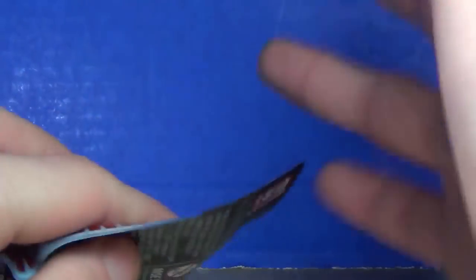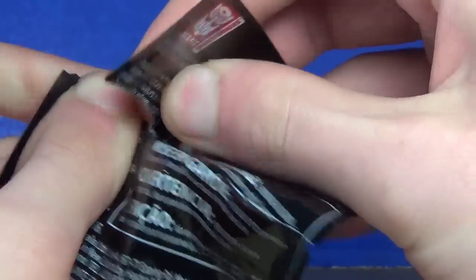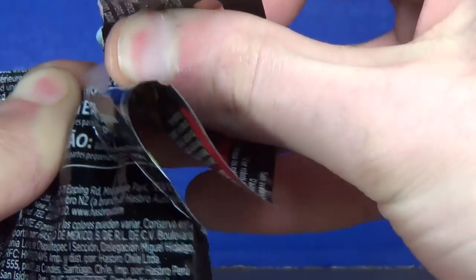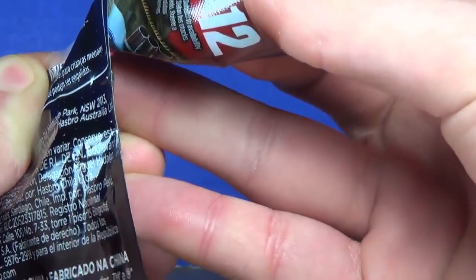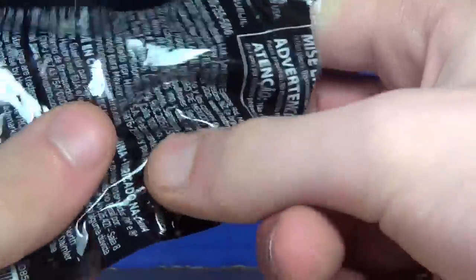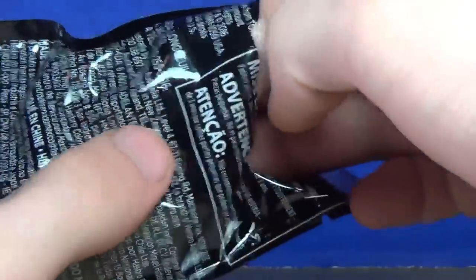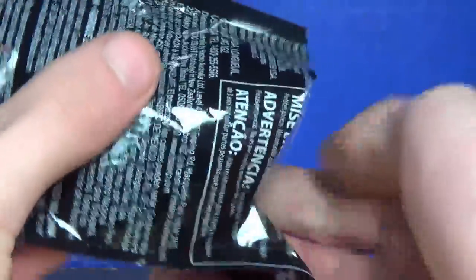I'm sure you guys are curious to see what's inside, so let's pull this open like so, and then let's pull out the instructions — I know there's instructions in here, there they are. Let's pull that out and move it off to the side.